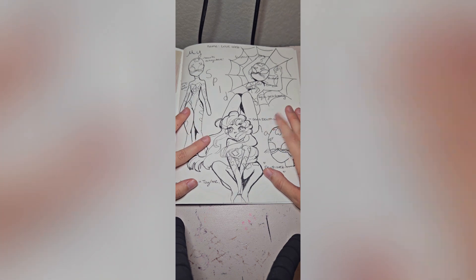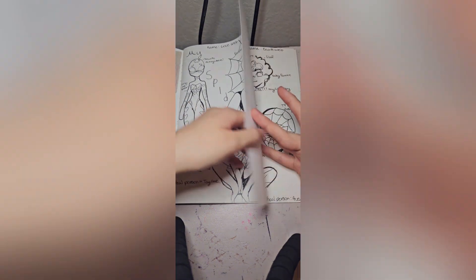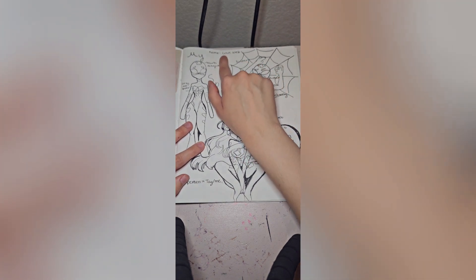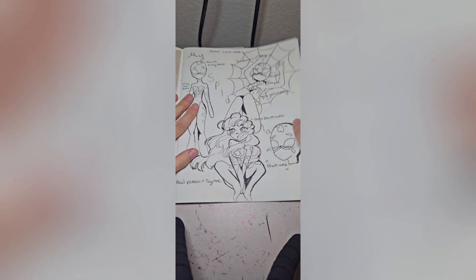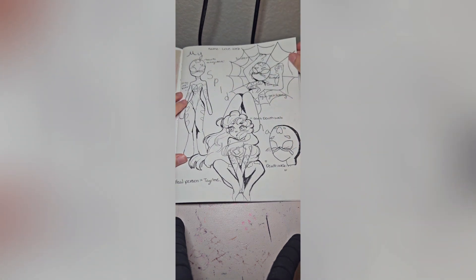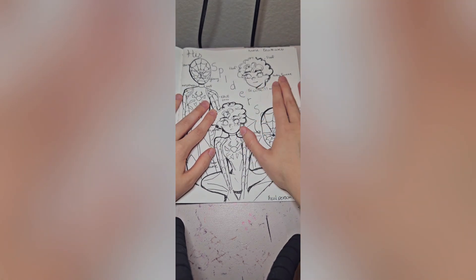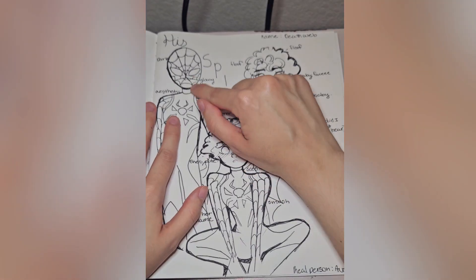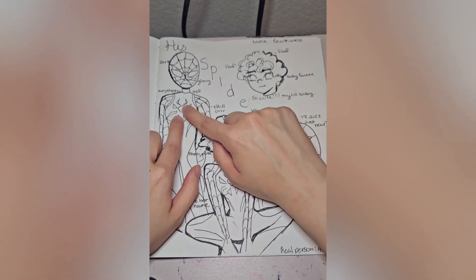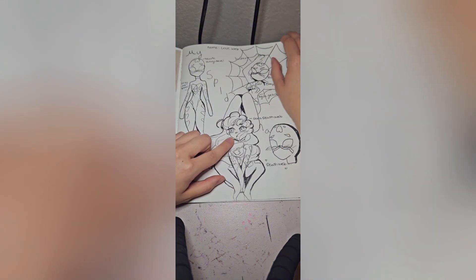I drew me and my boyfriend as spider people — this is my spider sona and his. I honestly really love these sketches. My boyfriend thought the names were trash, but he just doesn't get it. He was inspired by Angel Dust's design and another one I found on Pinterest. Look at his floofy hair, he's so cute! For him, I wanted to do a more classic look for the face, and I wanted something opposite of love, so I chose death. He has a little death spider. I'm thinking about doing a bigger art piece of these two — this is them seeing each other for the first time.